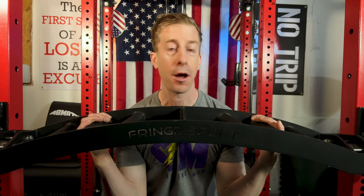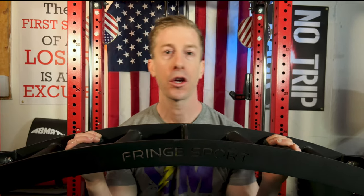The $300 retail price for this Swiss bar is very competitive, but we know Fringe Sport — they oftentimes throw discounts, coupons, and deals of the day, so I would expect you should be able to pick this up almost any day of the week under $300.